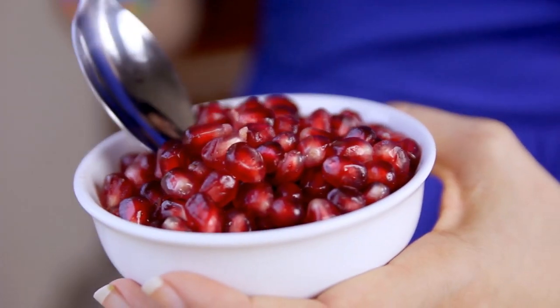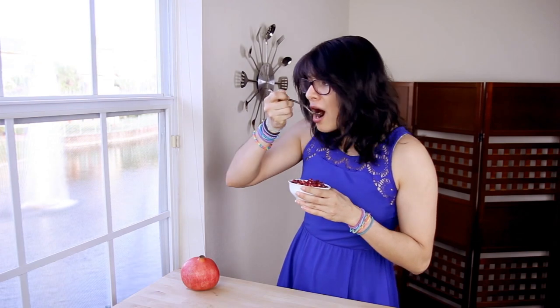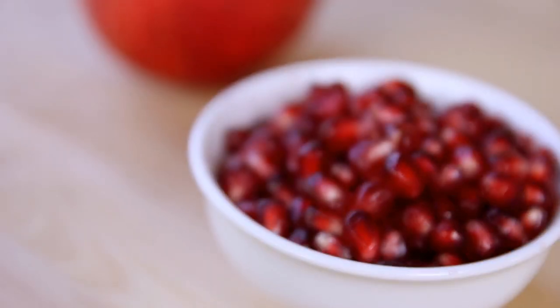I always notice how much darker and more beautiful the seeds are when I seed them myself rather than buying them pre-seeded. And I really think they taste better too. Mmm, so fresh.